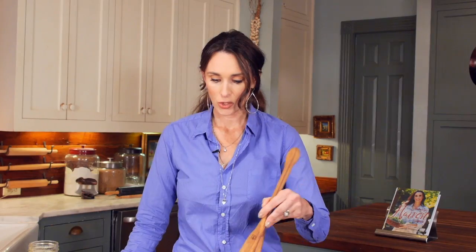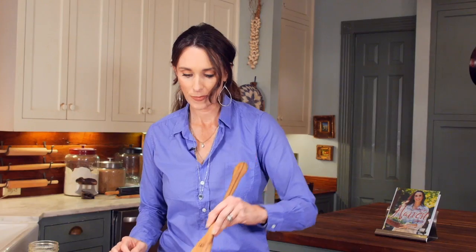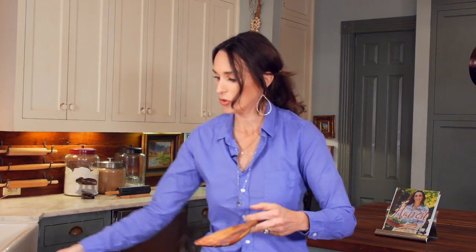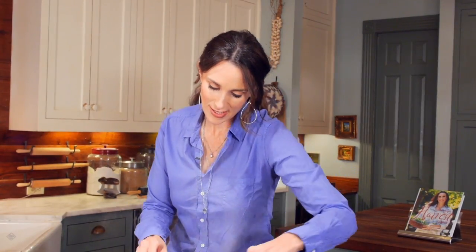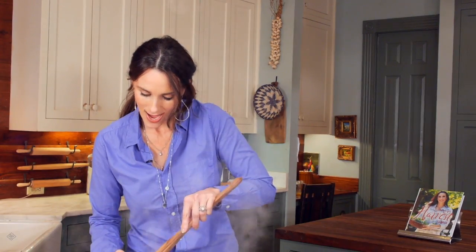Okay, it looks like most of my mixture has soaked up into the meat, and now I'm ready to transfer it to my buns. You could do this as an open-faced sandwich with a fork — it might be beneficial to have a fork. I like to pile it high on the buns.